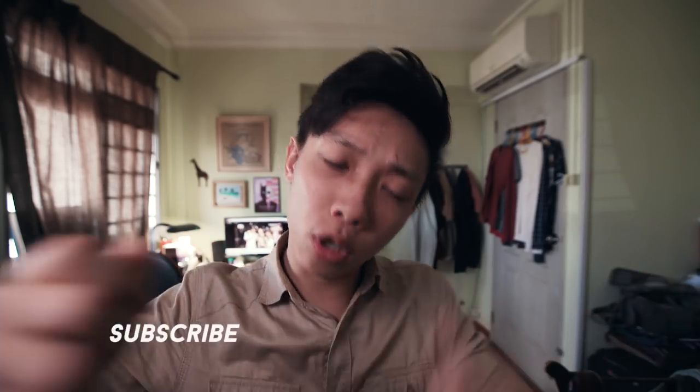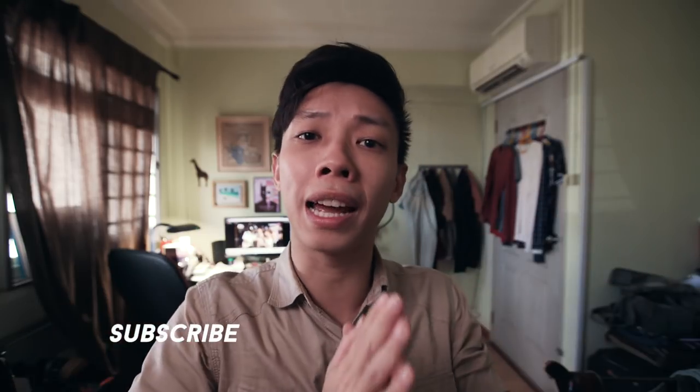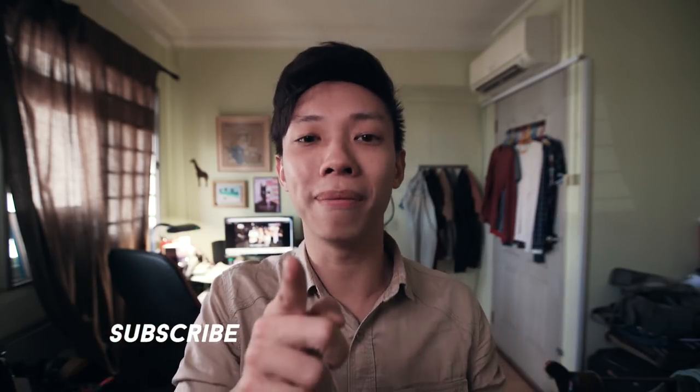And we are done! I hope you found all of these tips useful. Remember, gear does not matter that much — it's about applying these concepts to your filmmaking, and really just keep practicing, keep learning, keep repeating the process, and eventually your videos will get better. Give me a thumbs up if you found this video useful, let me know in the comments what other stuff you'd like to know, and I'll consider them for the next tutorial. Don't forget to subscribe for more videos like this. See you in the next one — ciao, bye!